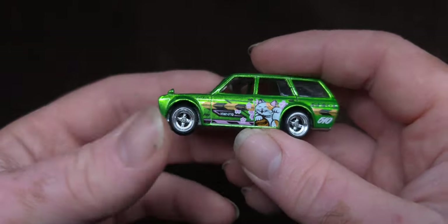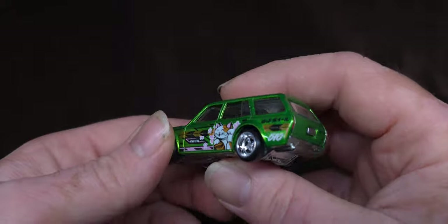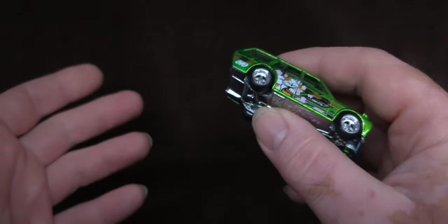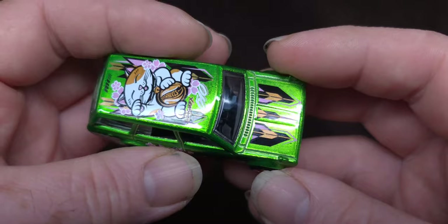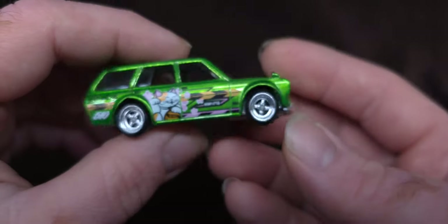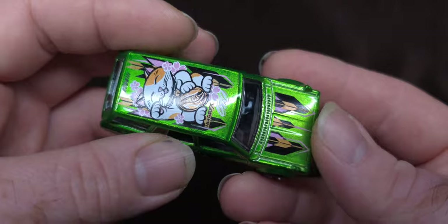I would feel really bad taking this out of the NFT card. The NFT cards seem to be a 'leave them on the card' collector thing. But I love to display my stuff and look at it and show it off like this — you guys got to see it out of the blister. So this is really cool.